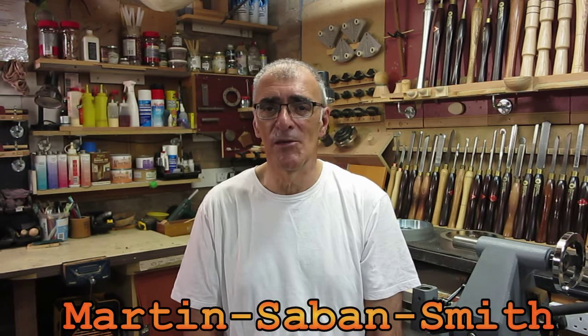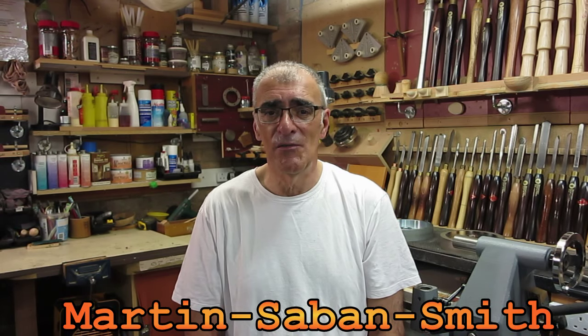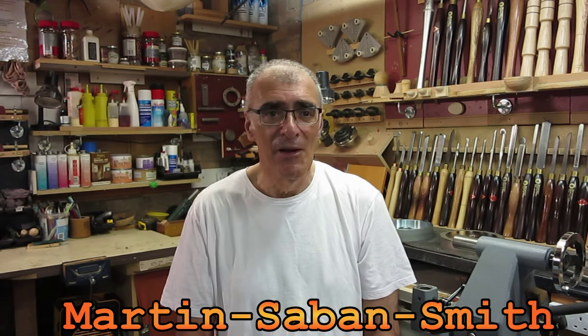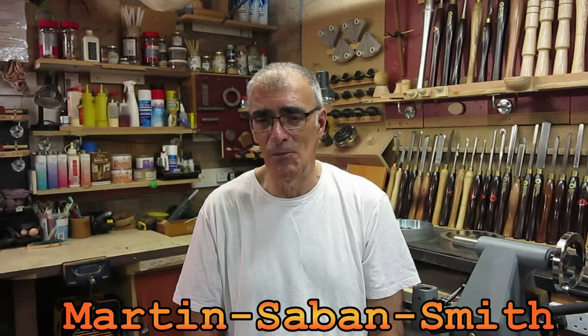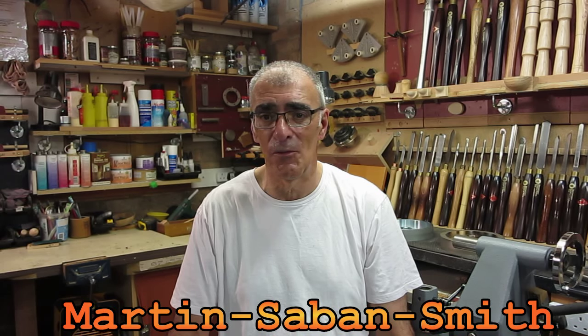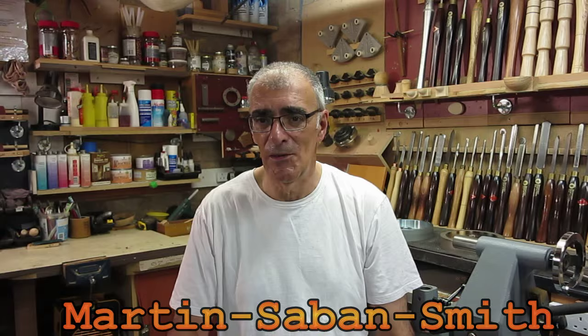One final thing - I'd like to give a shout out to a guy called Martin Saban Smith. Martin's been turning for about a year to 18 months and he produces some wonderful work. He's very heavily into texturing and scorching, pyrography - immense talent, some fabulous pieces. I'll put a link to Martin's channel down below, so go across and watch his videos, learn from them, and subscribe and like his videos too.